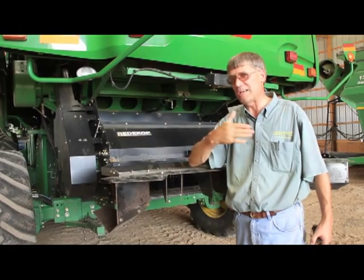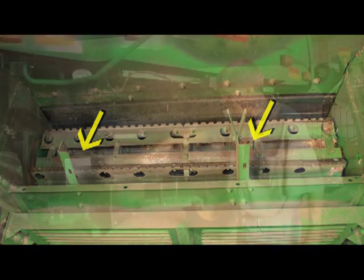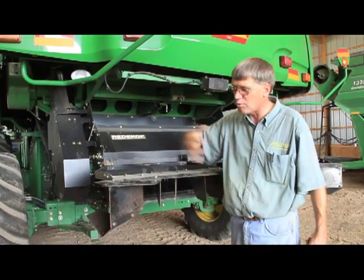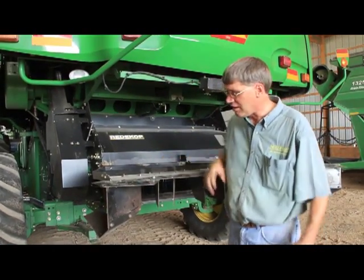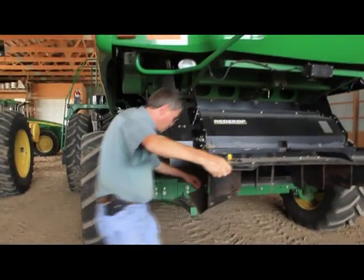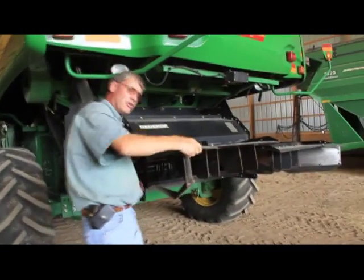On an STS machine — especially the 70 series — you have adjustable discharge veins inside the machine that basically position or direct the residue into one side, the center, the other side, or wherever you want, to get even distribution into the chopper. On the Ready Cup machines, you also have an adjustable tailboard.